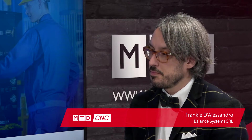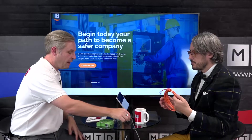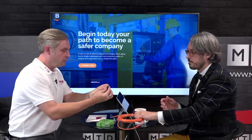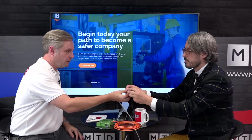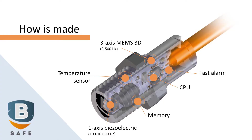This is a spindle monitoring system which is able to detect vibration and temperature from the spindle of the machine tool. Into this tiny housing there are three sensitive elements to collect vibration, direction, and temperature, and then there is a CPU and a small memory.